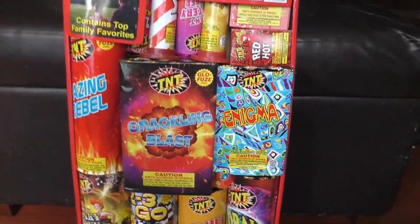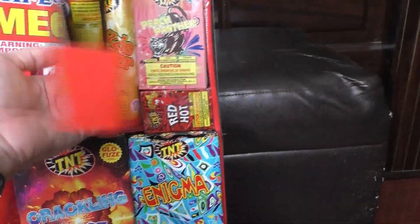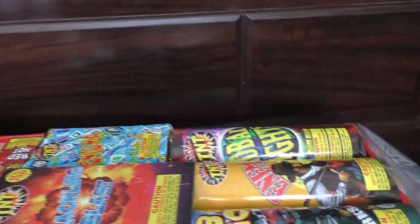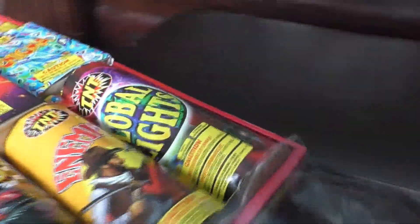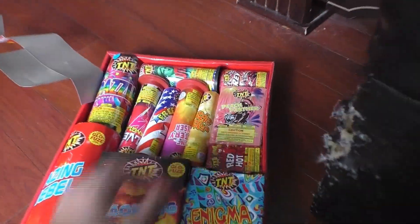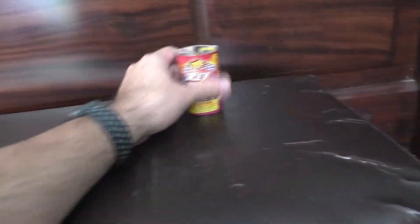I believe this one was like a Walmart or something, so let's get it started. Looks like everything's gonna fall out if I do it that way, so we're gonna open this guy like this. Got some tape on here — alright. Put it down, we're gonna line them up up there. Alright, let's start with this little guy right here.